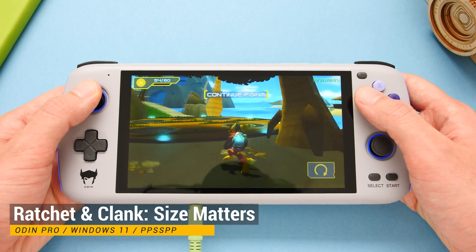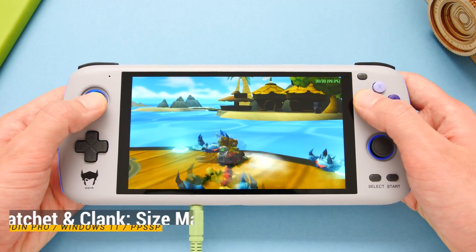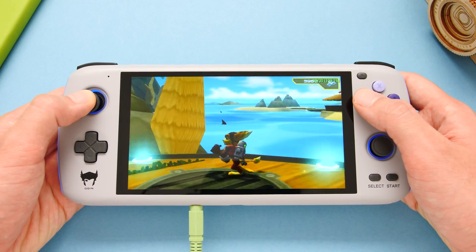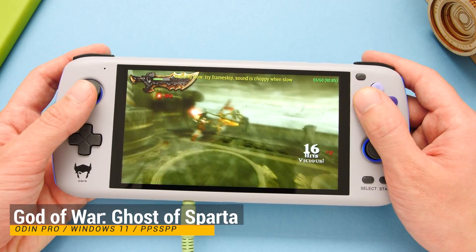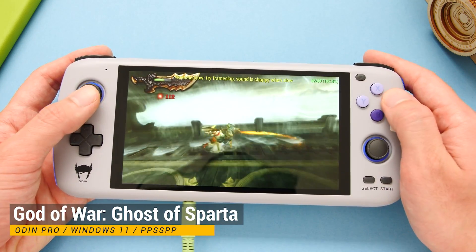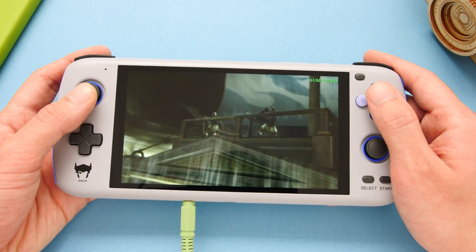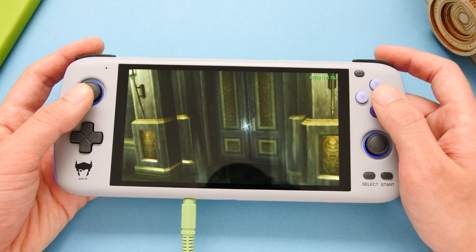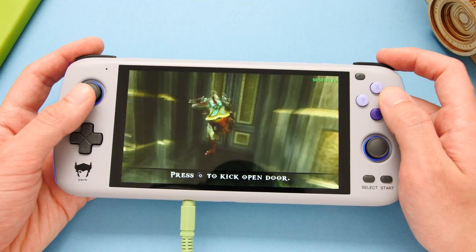PPSSPP is another emulator that has a native ARM64 build, but this one does not perform as well as DuckStation. Some demanding games have no issues running at 4 or 5x native resolution, but other games that run fine under Android can't even run at 1x native resolution. I saw this problem in God of War: Ghost of Sparta, and also in GTA depending on where the camera was pointed. For now I would stick to Android for PSP emulation.